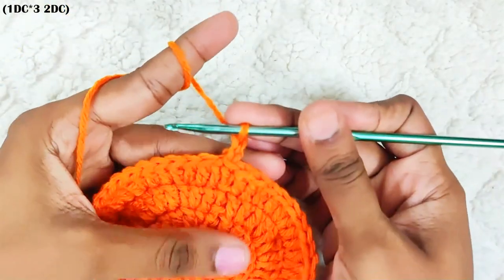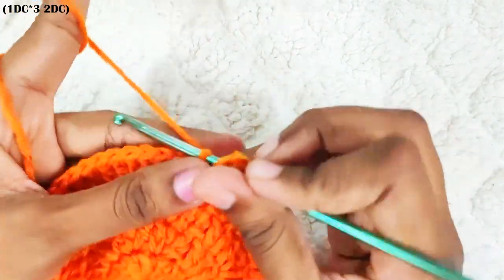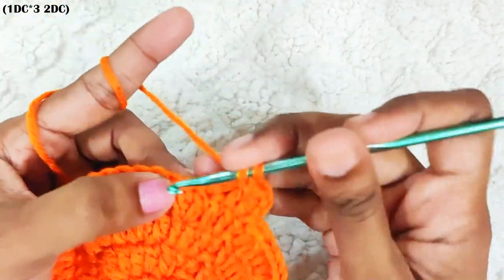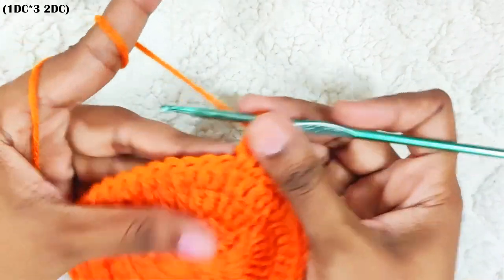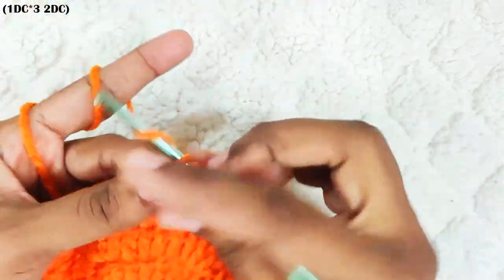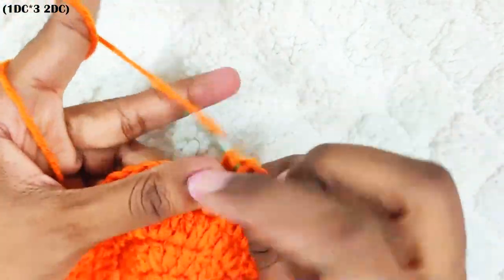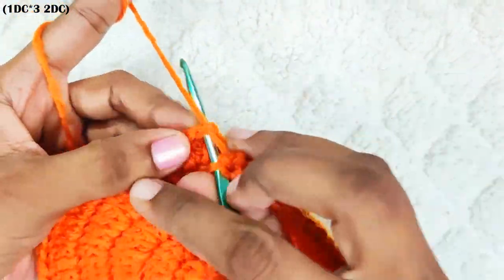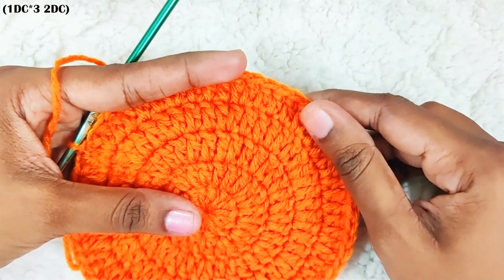Next round, start with chain 2. One double crochet each in the next three stitches, then make an increase — that's two double crochets in the next stitch. Repeat this all around: one double crochet each in the next three stitches and one increase. Once you reach the end, slip stitch on top of this first double crochet. In total you should have 60 stitches. This base measures around 5 inches. I am stopping with the increase rounds here. If you wish to make a bigger size basket, you can keep repeating this increase pattern.